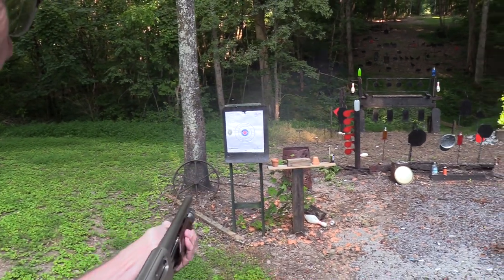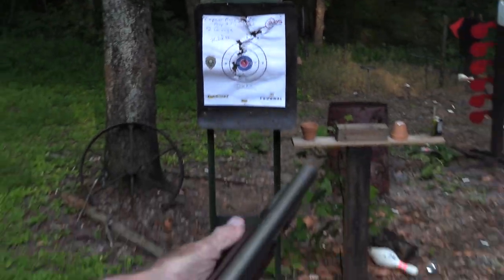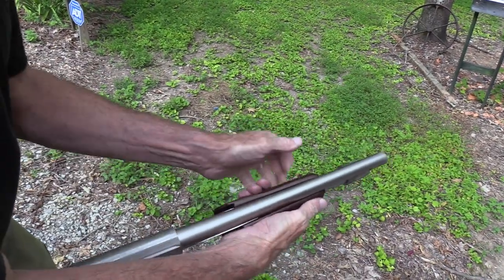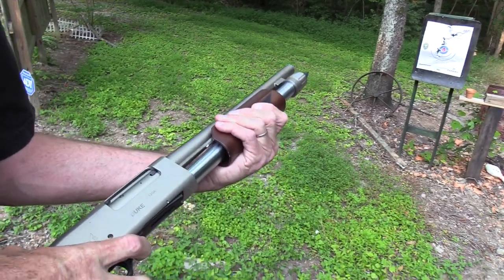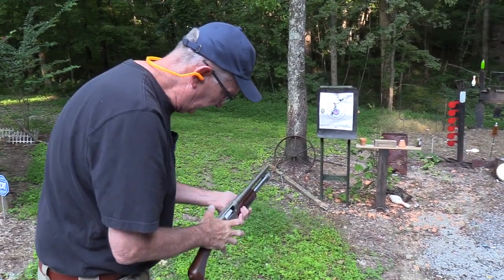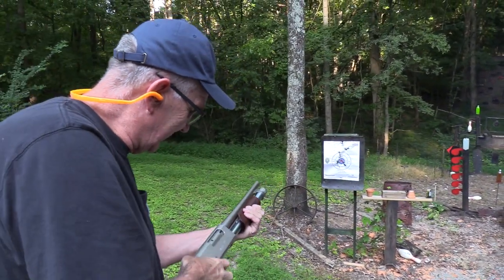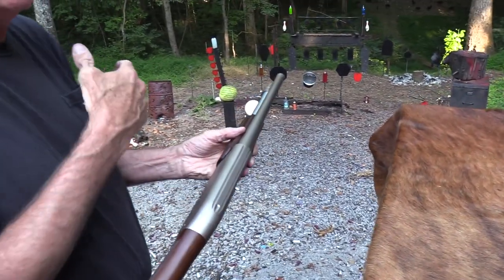Let me push it all the way forward — we got a round hung up. I pulled the trigger on it. Let me put a little more pressure on it. New gun, hopefully that's all that is. There we go, it's firing. That one got stiff in there — that's what it's for, you know, that kind of distance.